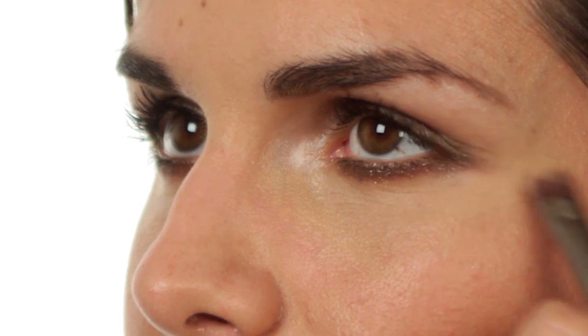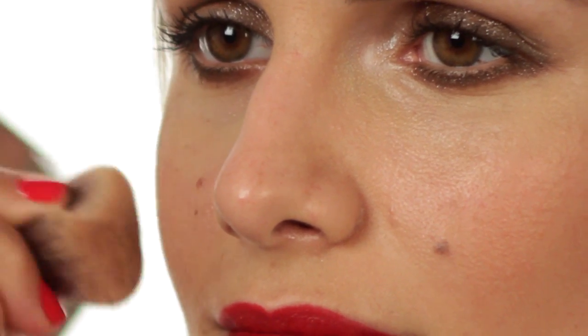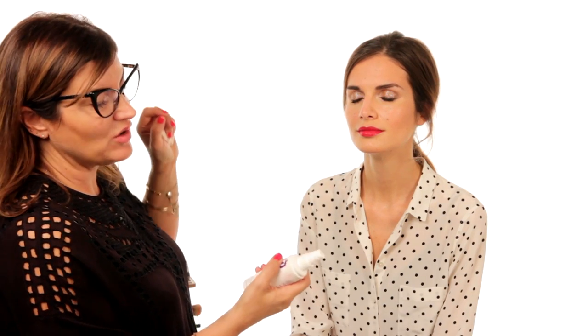I'm now going to clean up under the eye with a bit of concealer. Because you're out in candlelight and dark lighting you can be a bit more heavy-going with your bronzer. I'm going to take the highlighting shade and add it along the top of the cheekbone. When I finish the look I'm going to use a makeup setting spray because it will make it last for 16 hours — so you can go out till dawn and look fantastic.